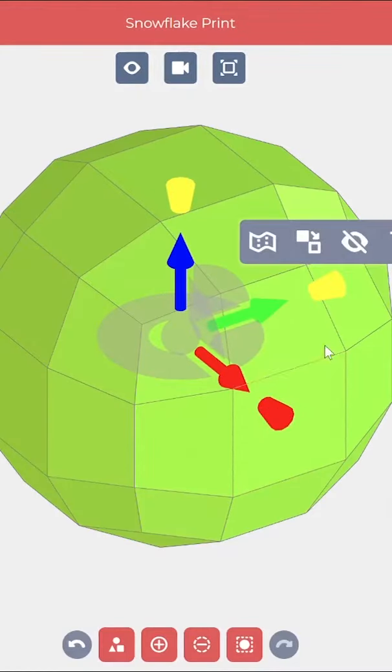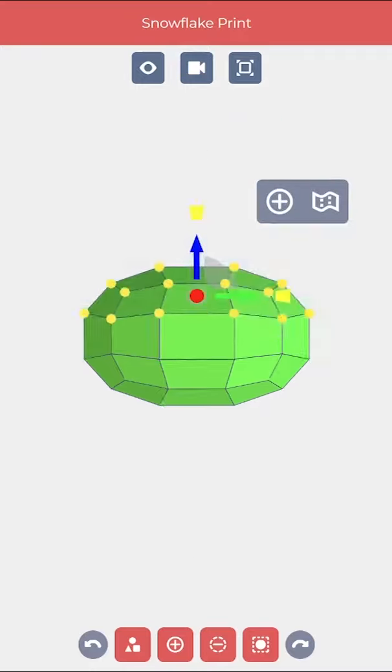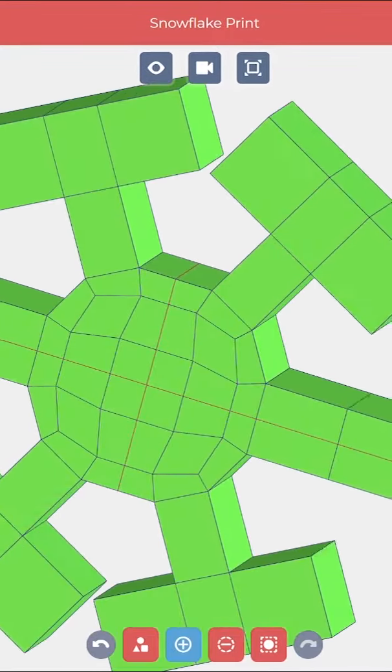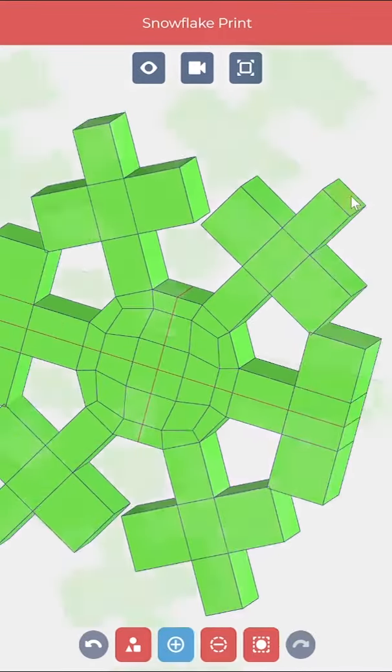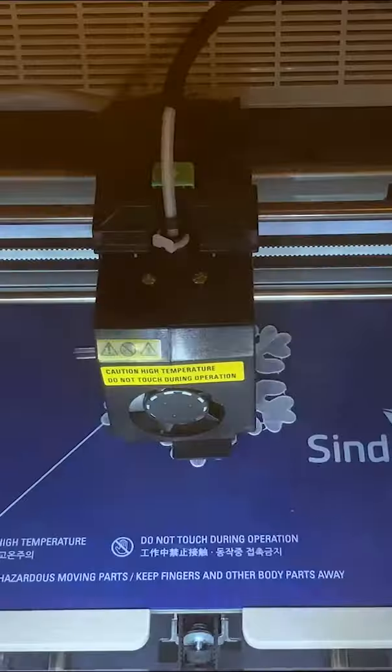I'm excited about trying to make a snowflake in SolidWorks Ask for Kids. From Ask for Kids, I've connected it to a Sindho 3D printer. So let's send it out.